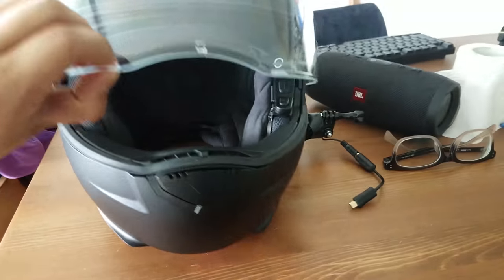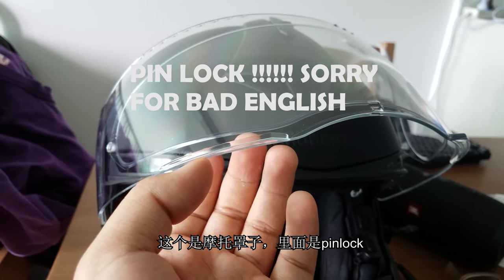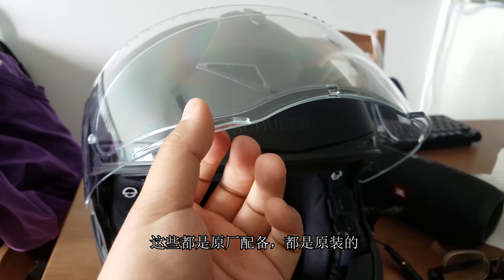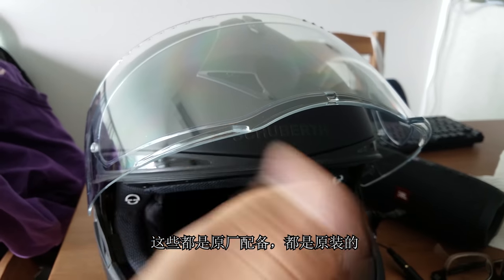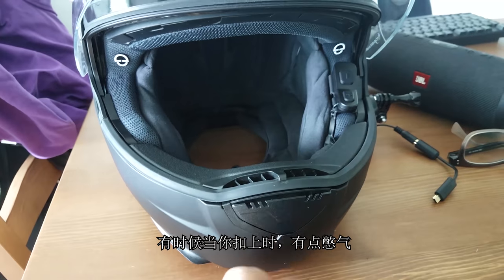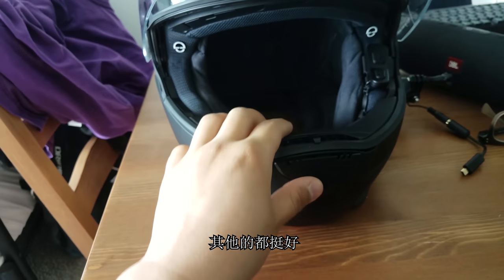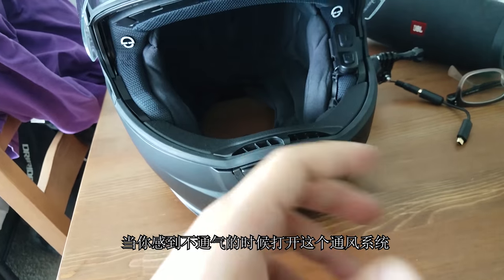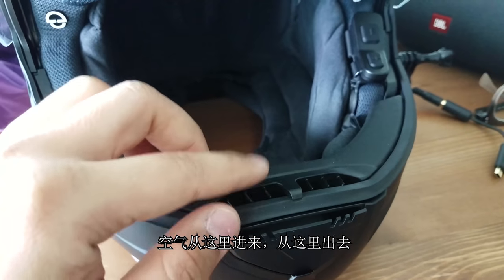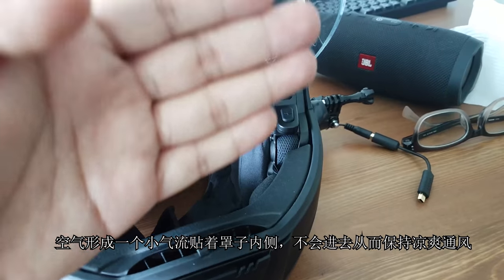So I've got a visor. And this is the lock — it's basically a wide foggy insert, which is useful at night, and this is the original factory-fit. There's ventilation here. Sometimes when you close it, it's a little bit hard to breathe — you need to sacrifice some obviously. But once you feel a little bit hard to breathe, you just open it up. The ventilation lets air go in and out, creating a nice air bubble inside the helmet. It's really cool.